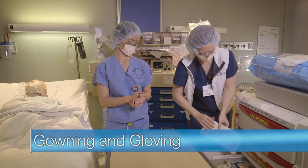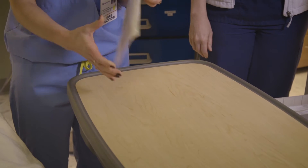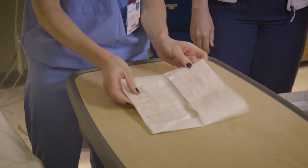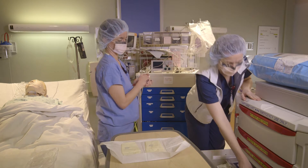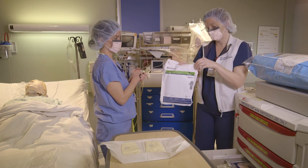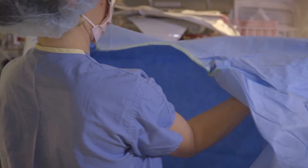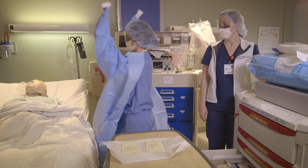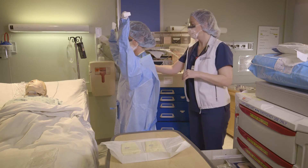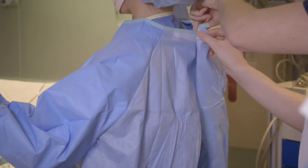When gowning and gloving, begin by opening your sterile gloves onto a flat surface. Grab a gown from the tamponade cart. Once open, hold the gown so it's perpendicular to your chest, slipping your arms through the holes on either side. Be careful not to slide your fingers past the cuffs, keeping sterility. A non-sterile co-worker will tie the back of the gown.